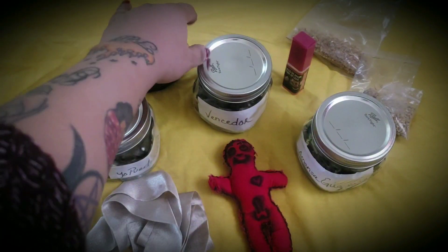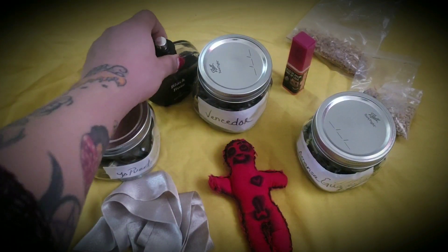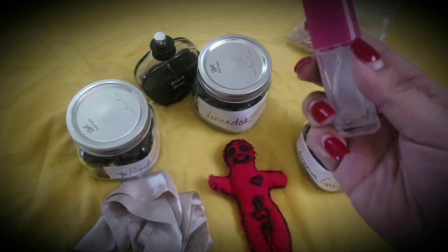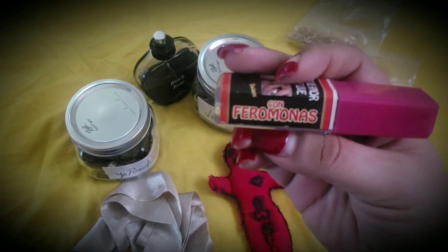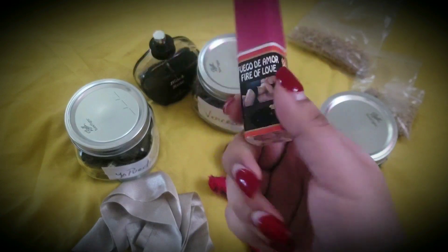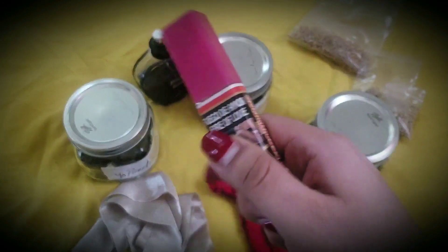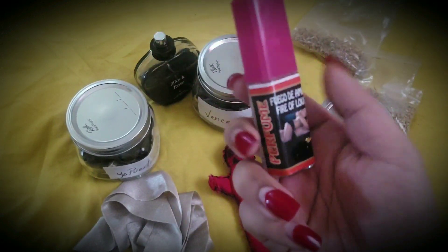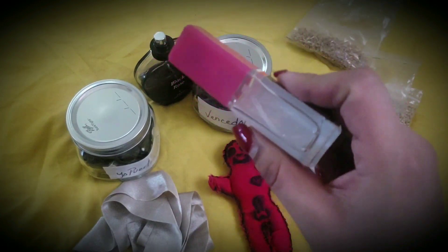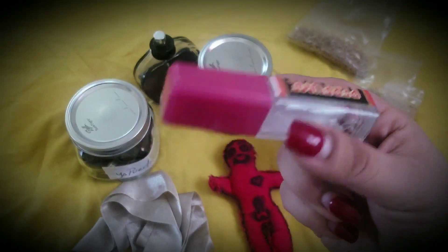You're going to use your personal perfume. And if you're able to get some pheromones — this is the only thing you can substitute or go without. I like to use pheromones because they incite attraction. You don't have to get a specific brand, but if you go to your botanica, you can find perfumes that contain pheromones.